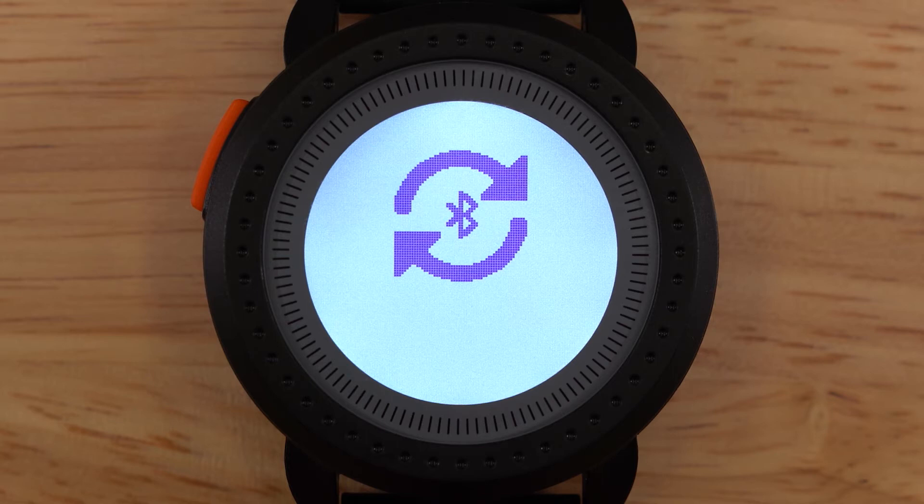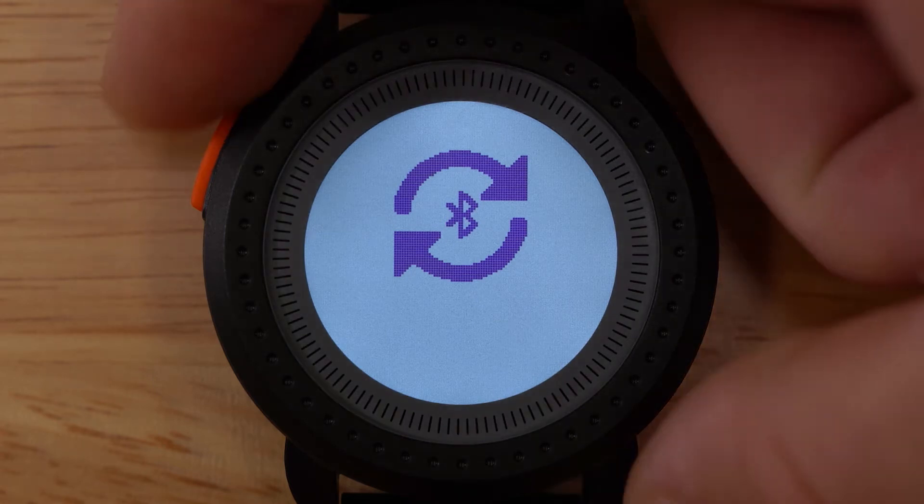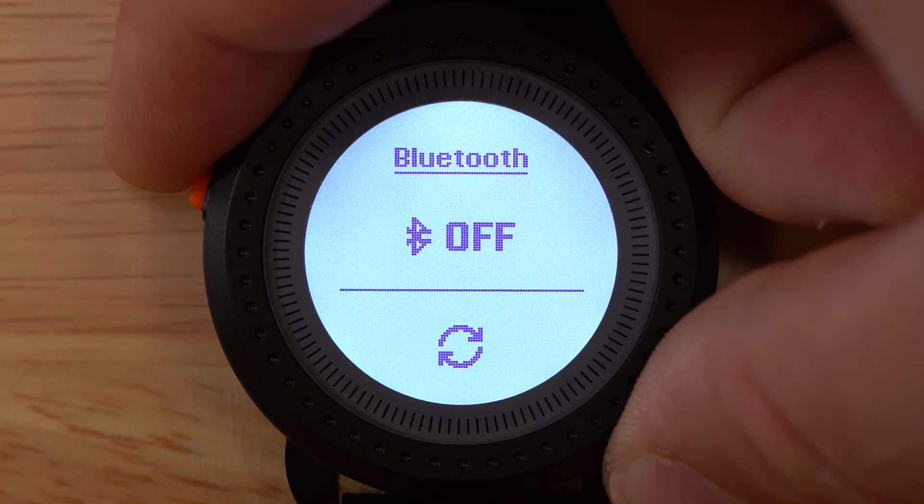This conveniently remembers your device and you will only need to do this step one time. To exit back to the home loop, simply press the menu button.